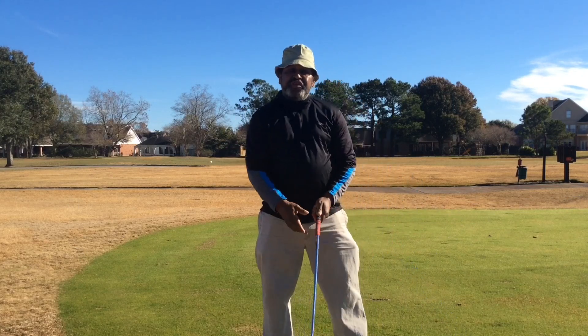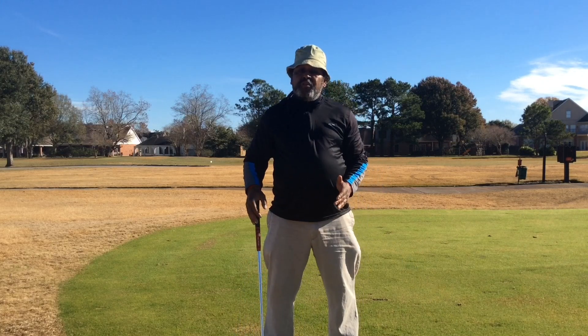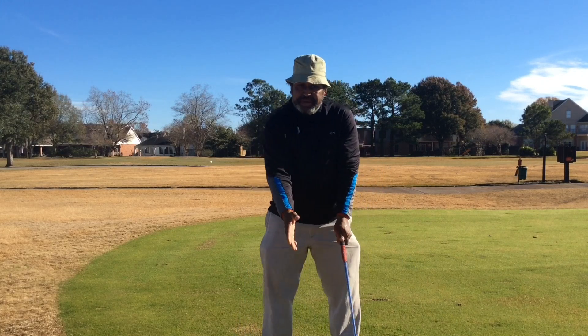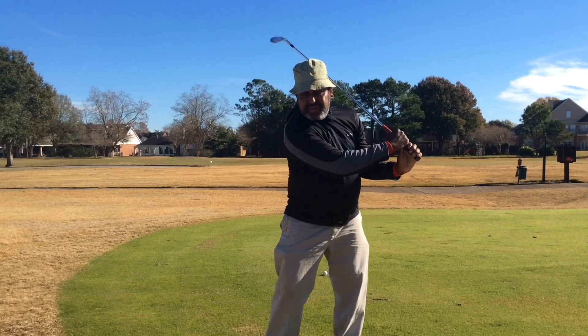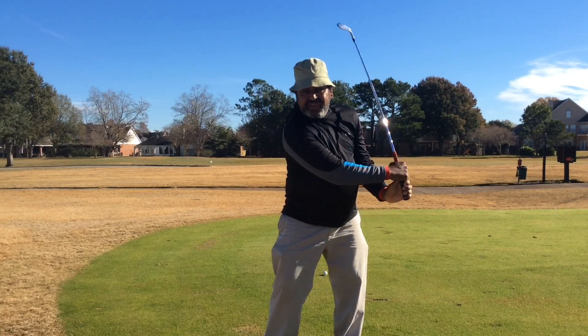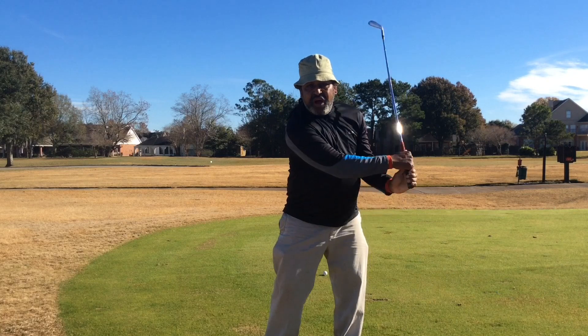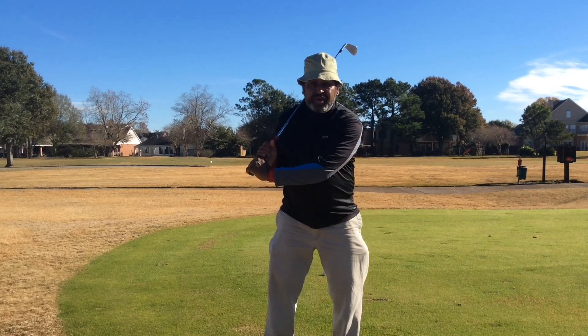If you've been doing the drill that I gave five or six months ago, you should have no more problem with your grip pressure. If you've been pivoting your weight, anchoring, and just doing the drill and maintaining it right here, that drill is going to release your power lever.